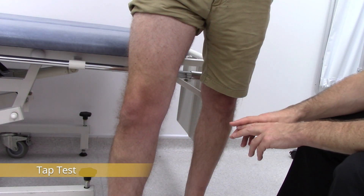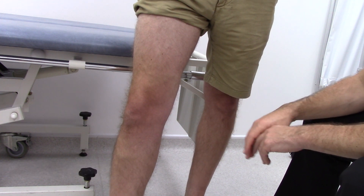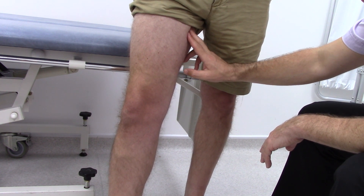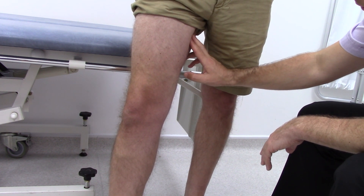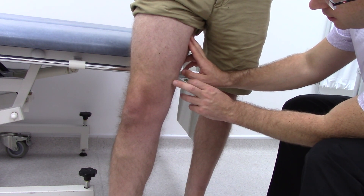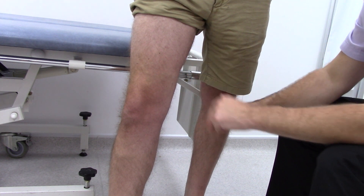Now we do the tap test, to look for whether there are incompetent valves within the distribution of the varicose vein. First identify the sapheno-femoral junction, place your fingers over the long saphenous vein, and tap where you can see a prominent area. You should feel pulsations travelling up the vein to the other fingers.